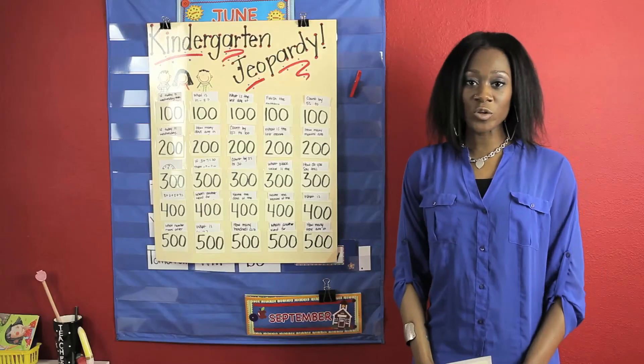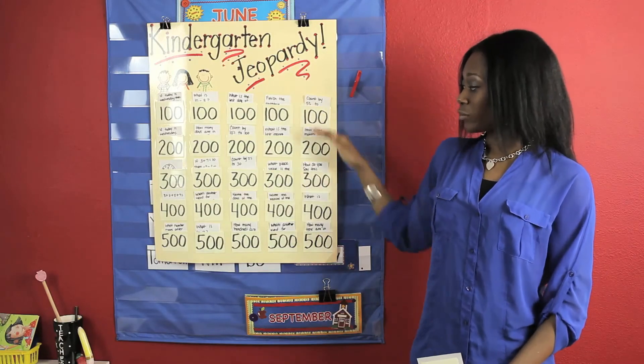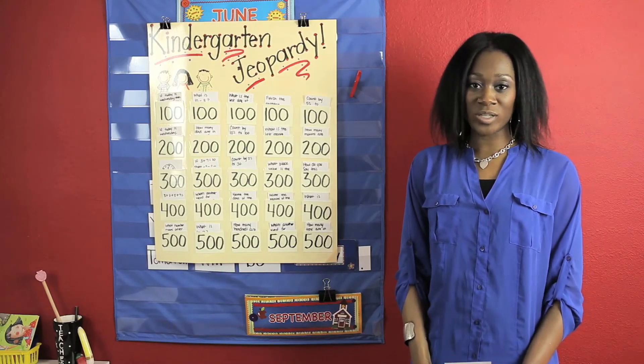If they answer incorrectly, it's the next team's turn to go. After you finish answering all the questions, you want to add up the points. The team with the most points wins the game.